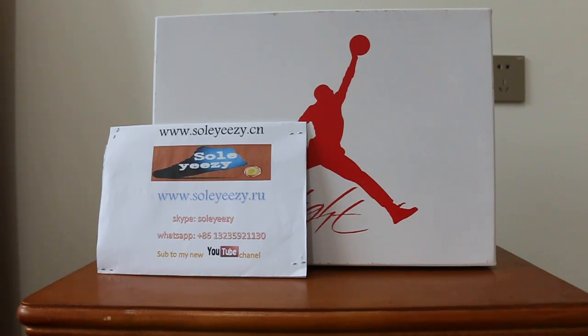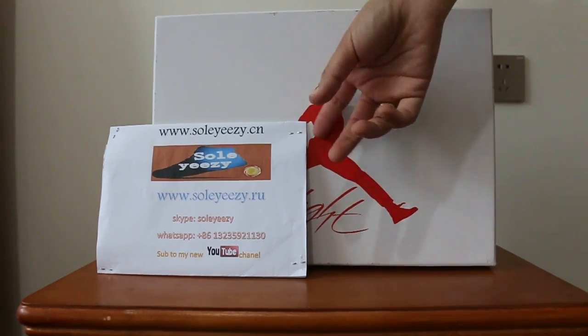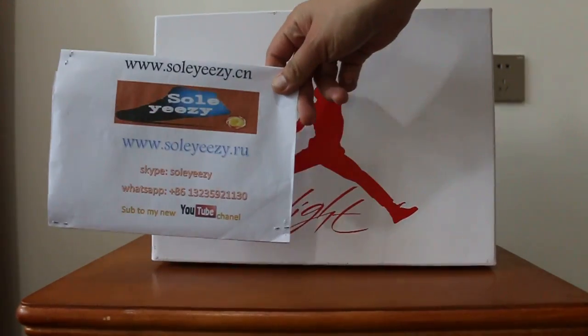Nowadays I will do an unboxing Jordan 4 review. Later you should, if you orderly choose, know what you will get. Yes, it's a new hot sale. Many guys want it. Now I show it for you first to let you know the details of the shoes.